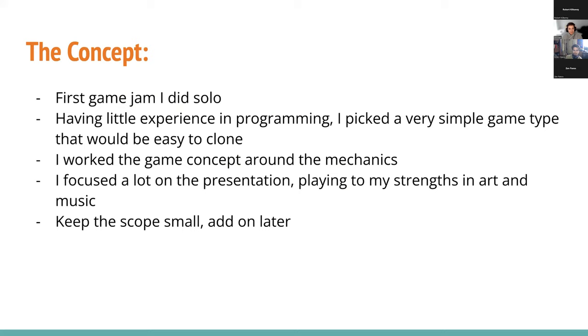This is the first game jam that I did solo. I've done a few game jams before, but I always did just art and/or music. So I wanted to, from the start, just have a very simple game. I knew of the concept of cloning games, so I literally looked up a list of easy-to-clone games and thought, all right, I'll just pick one of these.